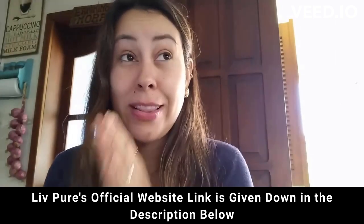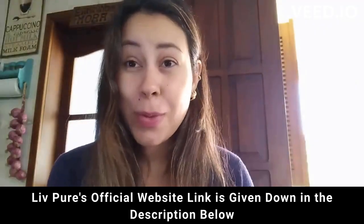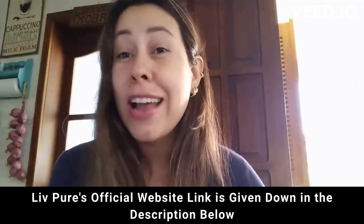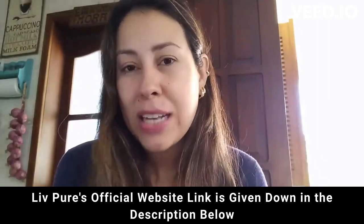I want to talk to you today about Live Pure. Live Pure is a supplement that will help you to lose weight, help you to basically flush out any toxins from your body, and it will help you with a lot of other benefits.